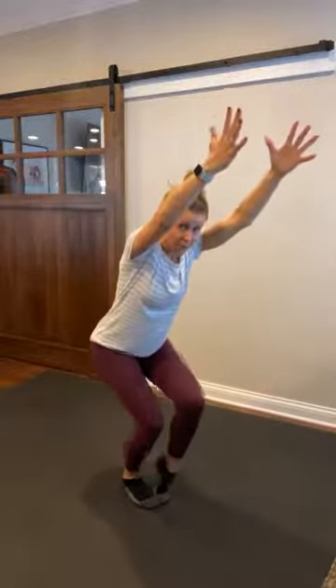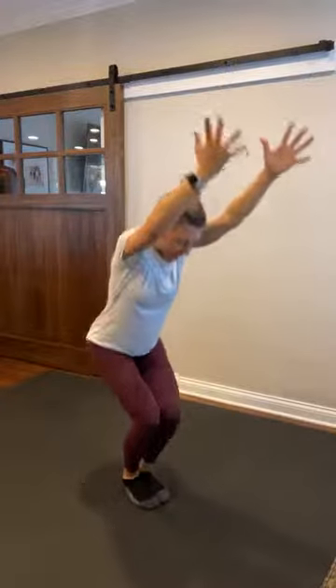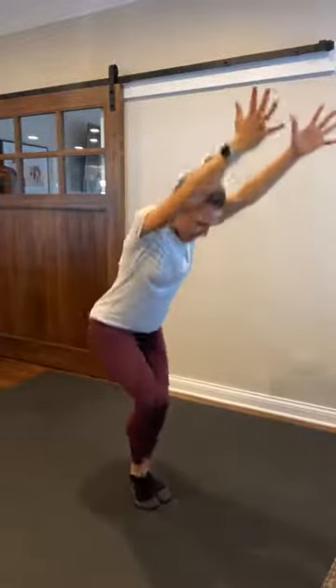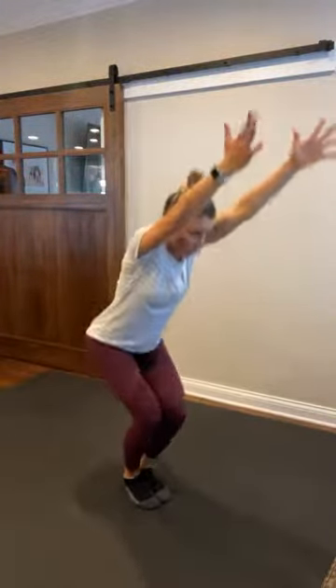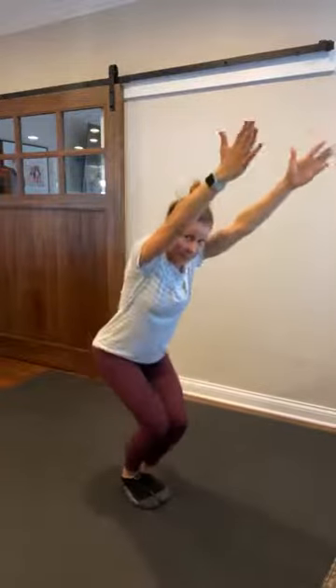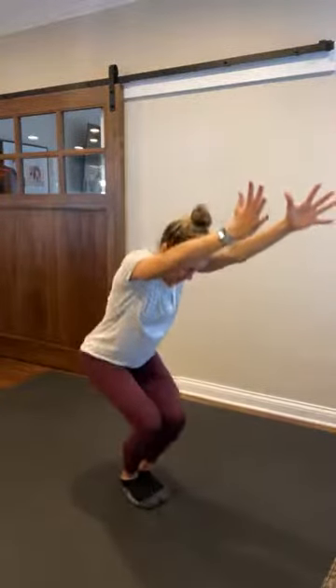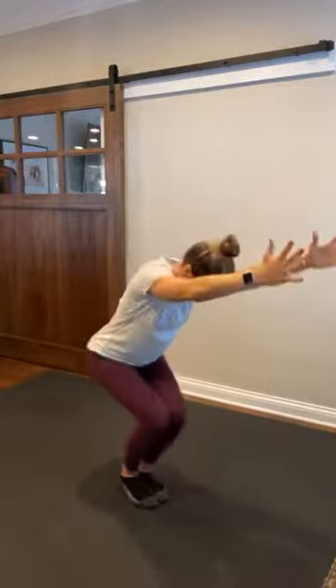Let's lift those heels. Right, little pulse. Left. Warming up those ankles. Right, little squat. Left. Hey, glutes. Eight, seven, reach, six, five, heel tap, four, three, two, and one. Hold it down. Bring those hands to heart center. We're gonna take a twist here — right elbow to left knee. Big twist, look up at the ceiling.